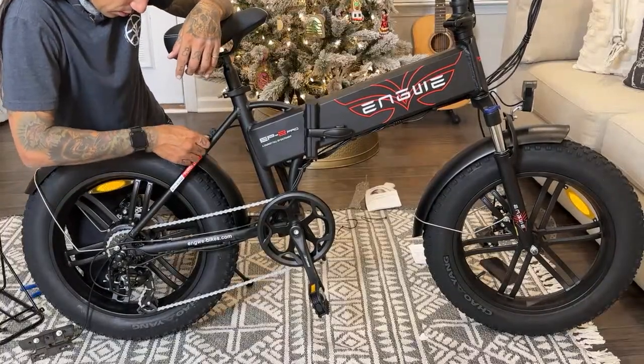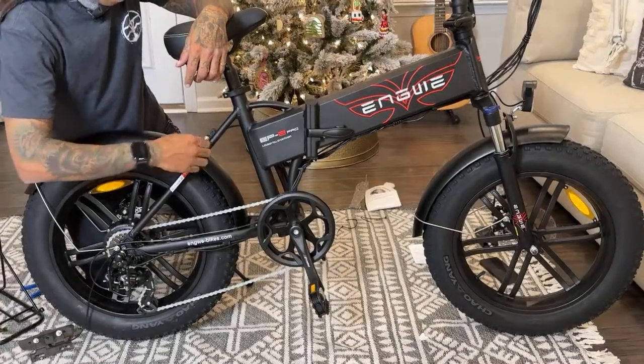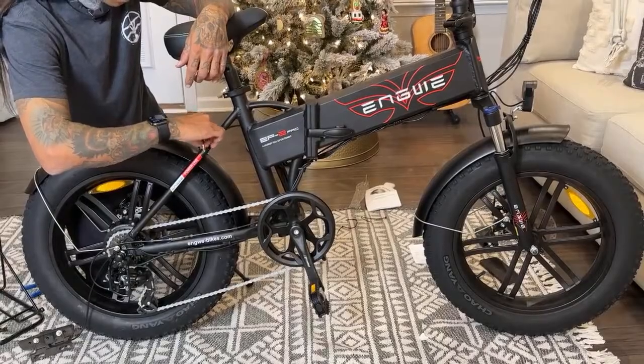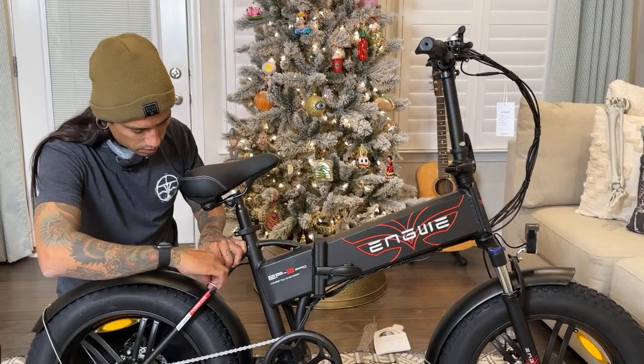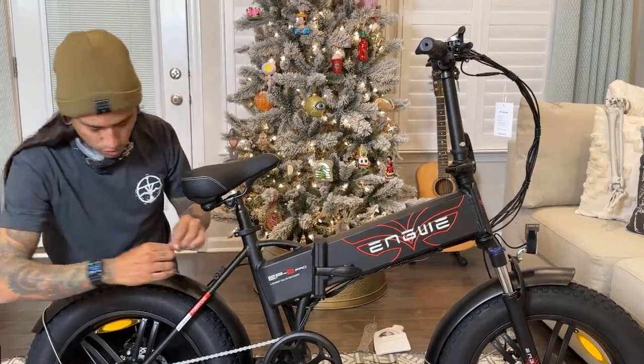Johnny Campana says the only difference between the full-size fat tire bike is that at high speeds it's more stable on the bigger bikes. Like if you're really trying to go fast and go over some hills. I know somebody who makes one of these go about 40-something miles an hour.